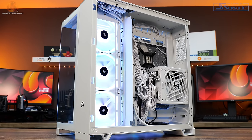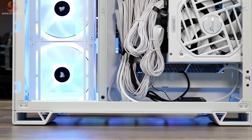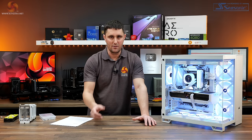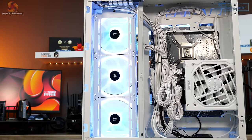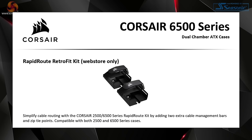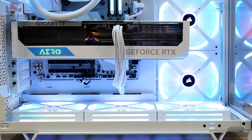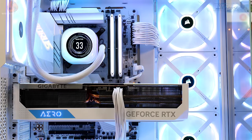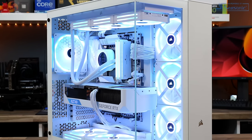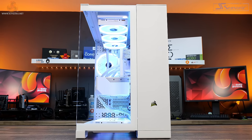Cable management in the second chamber is lacking — there are eyelets for zip ties but no straps, which you do get in the O11D Evo and which should be included rather than an optional extra. When taking price into consideration, the 6500X and the O11D Evo are priced quite similarly, but the O11D offers more flexibility. There's also the Montech King 95, a similar dual chamber design with similar hardware and cooling support, but significantly cheaper. The 6500X is okay for what it is, but it leaves you wanting more.